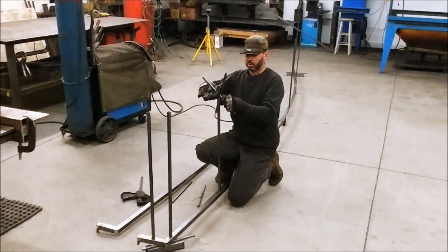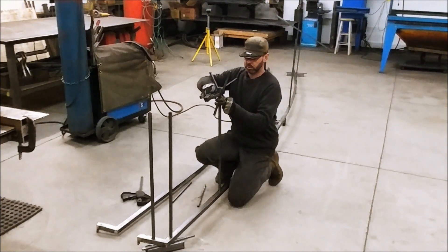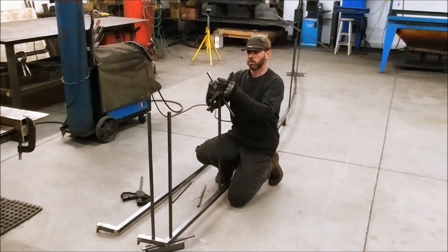Let's tack weld some balusters to connect the bottom and upper tubes. Since I work alone, I use a temporary support in the form of a fork, so that the upper tube does not fall down.